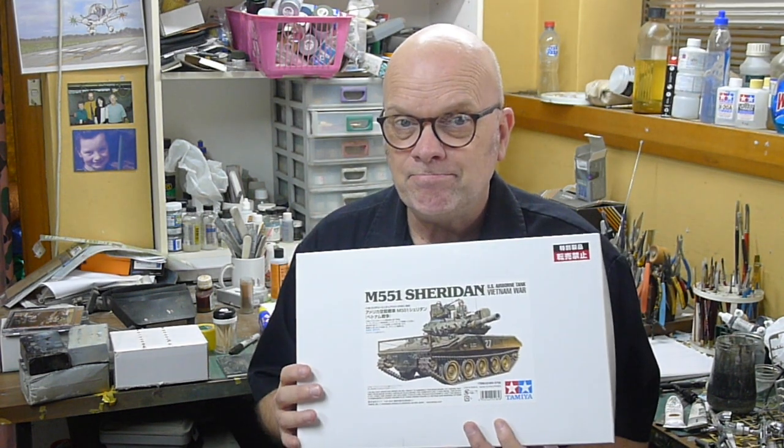Let's see what Tamiya have actually given us with this kit. Now, these are test shots, and they're probably going to change somewhat by the time the production kit is released, but it'll be close to what we actually see on the hobby shop shelves. Inside are 336 parts in beige plastic, though it will likely be olive green plastic in the production kit.